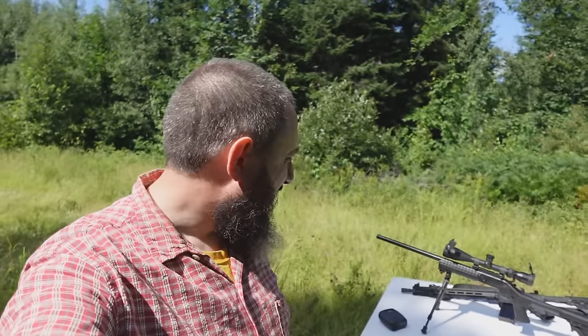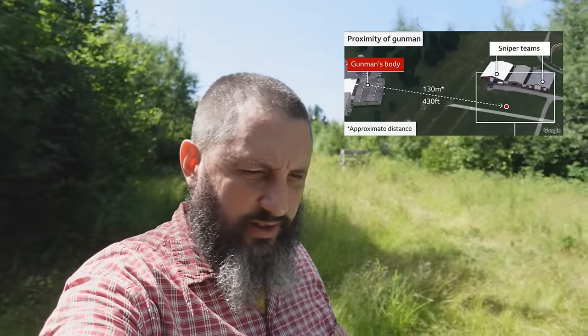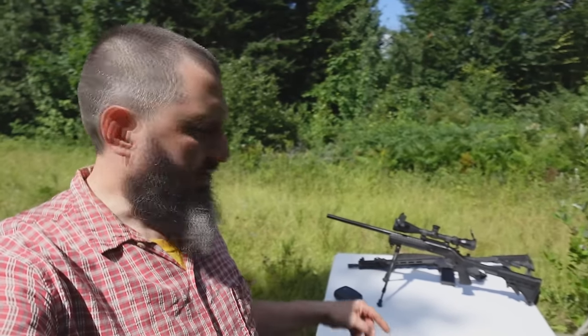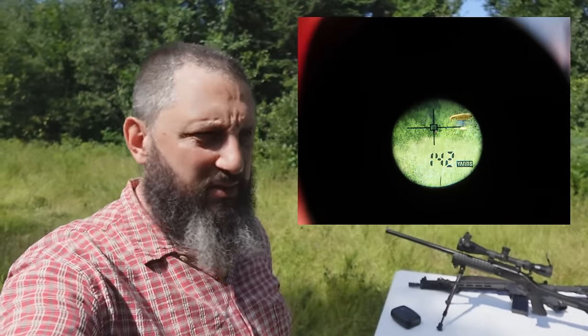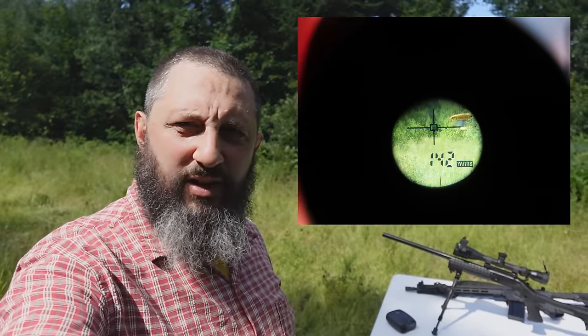I'm going to show you the difference between scoped and iron sights. Down behind me I have a target set up 142 yards away, which is 130 meters — the distance from the supposed assassination attempt. From the front edge of this table down to the target is exactly 142 yards. I'll put a picture up here and show you that in the rangefinder.